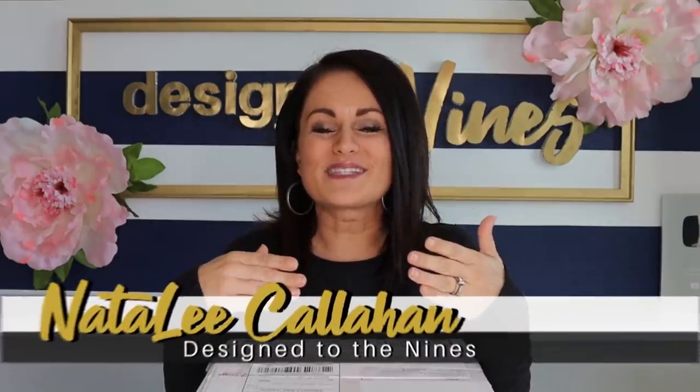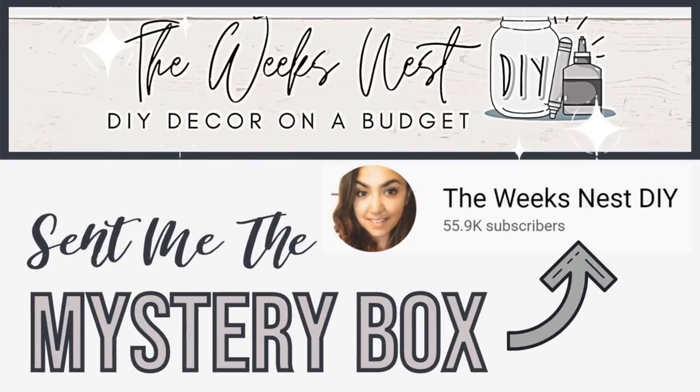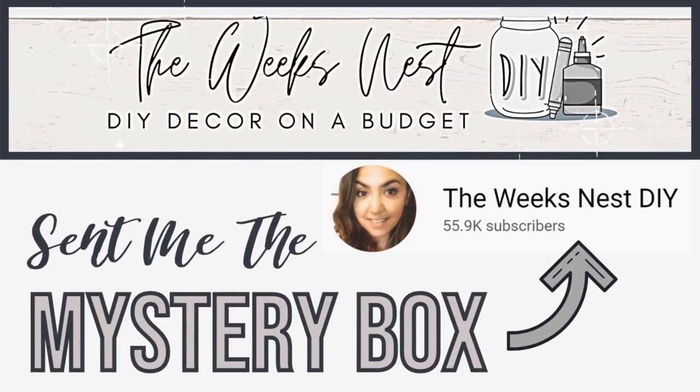Last October I participated in the mystery box challenge and I had a blast. How it all works is that somebody sends me a box — in this case it's the Week's Nest — and then I send a box to somebody and it goes all the way around. We don't know the contents of the box, but we have to create DIYs from it. This time it was anything goes up to a $15 limit; before it had to be all Dollar Tree stuff. We shall see what she's decided to do.